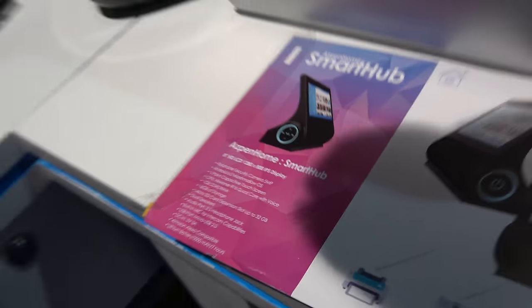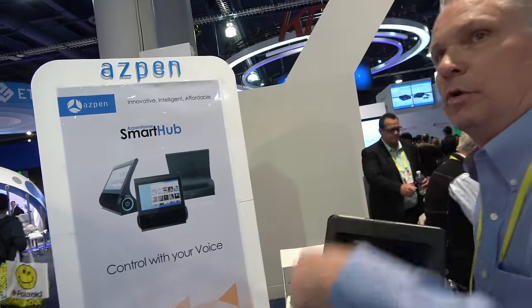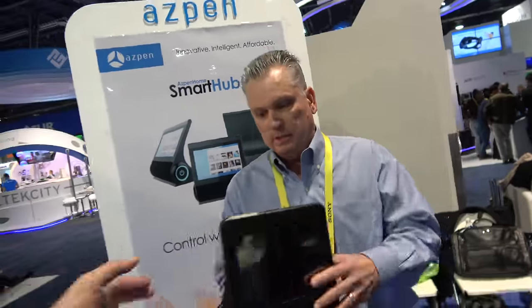Aspen Home smart hub — how soon do you have this ready? Probably the second quarter of this year. Is it going to be a good price smart hub solution? Yes. I don't have the price point at this time, but probably right around $99 to $149. Which is amazing value for something that does what an Echo does, plus more — plus you've got the screen and Bluetooth speakers.